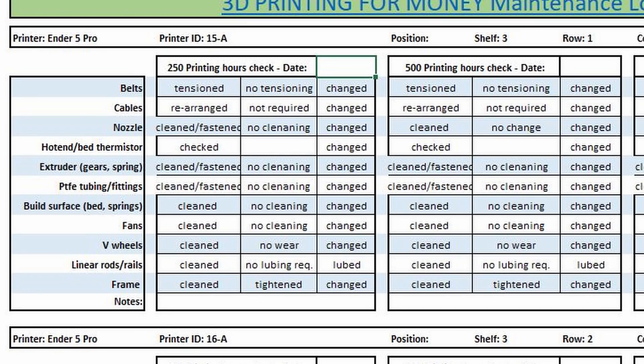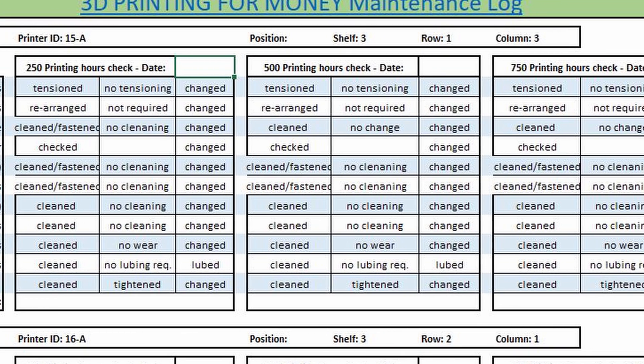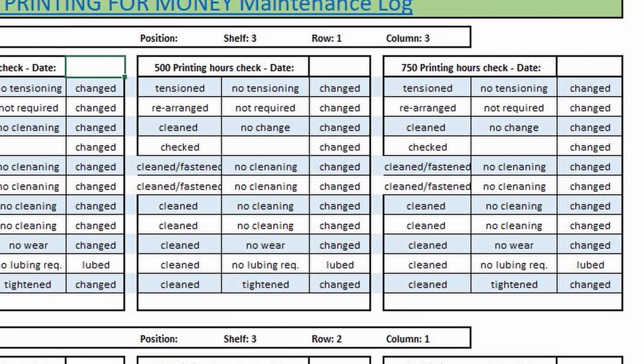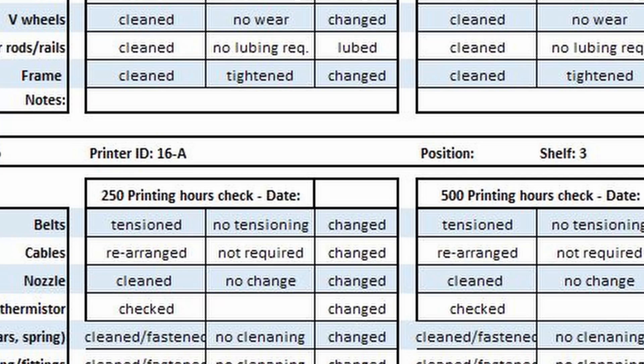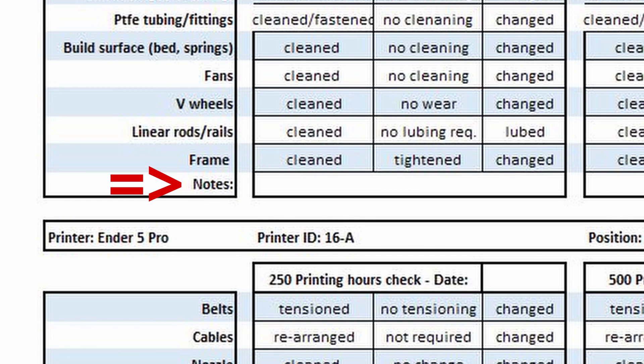The plan has a 250-hour milestone — about 10 days — a 500-hour one at three weeks, and 750 hours at about one month. Bear in mind that these are printing hours, so if your printer stays off for an entire week you can delay the checkup. All milestones have a box where you can insert the date of the last checkup. There is also a section for notes where I write things that I'm sure I'll have forgotten after a month — I'm human and I forget things.